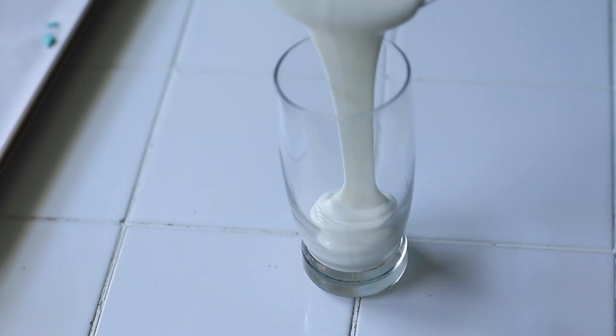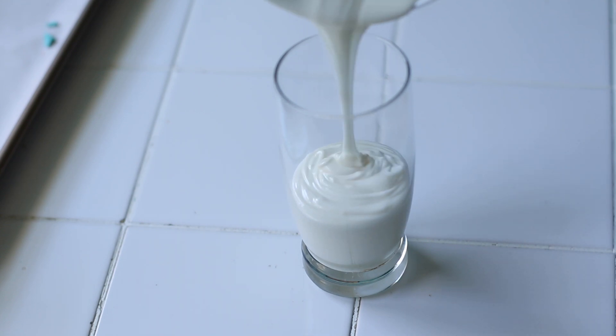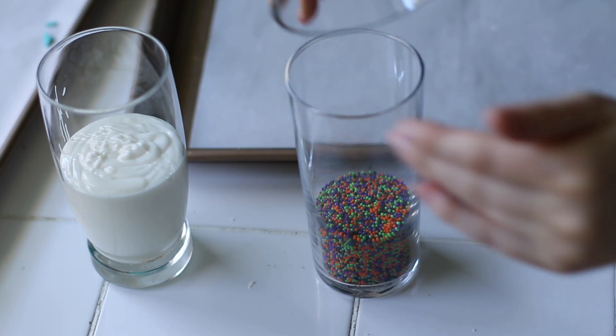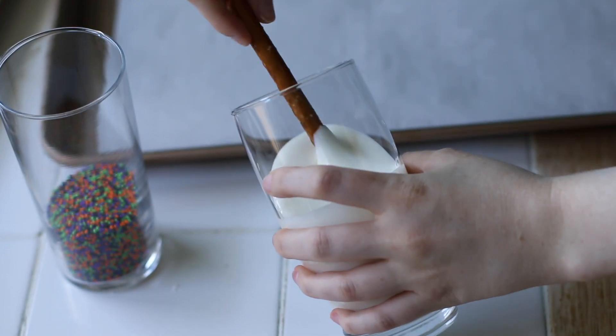For the final design, we're just going to decorate some pretzel rods. I reheated the almond bark, poured it into a tall glass, and added some sprinkles into another tall glass. You're going to dip in the pretzel rod, hold the glass at an angle, and turn the pretzel rod so that all the sides get covered.